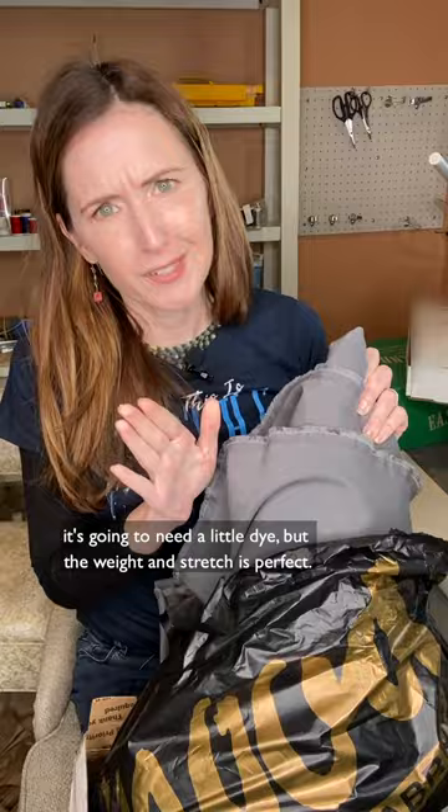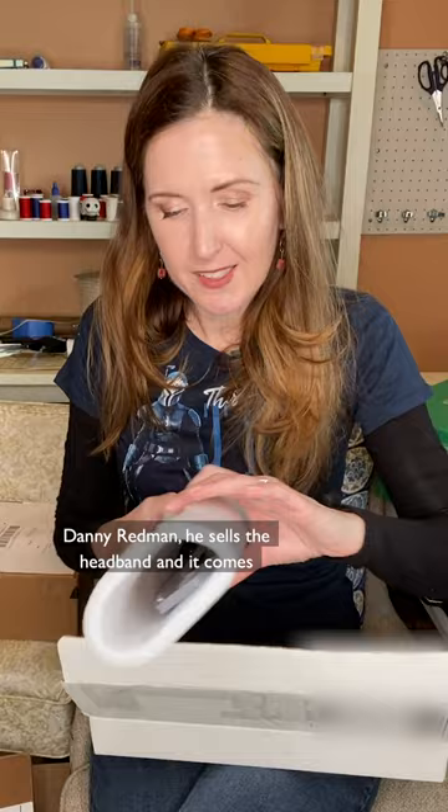These Eastland boots are the same boots I used for my Mando — I'm going to make spats for these. Danny Redman sells the headband, and it comes with electronics so these can light up. So cool! This was a birthday present from Jared.